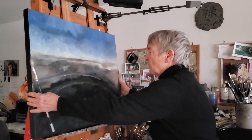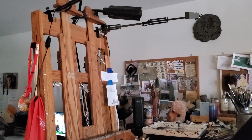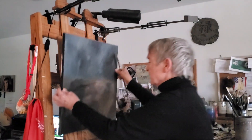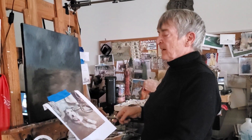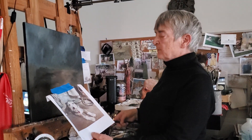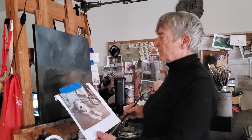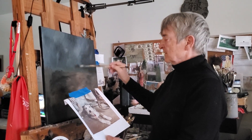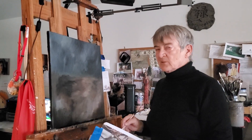I have one more to show you before I let you go. I couldn't get this dog out of my mind — a friend sent me a photo of her terrier. He's obviously in her tack room, parked between two saddles. I thought, oh my gosh, that'll make such a cool painting. I'm going to go ahead and paint the background and then put the terrier in there. I'm looking forward to doing this one.